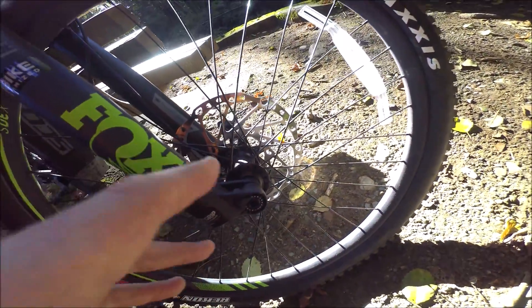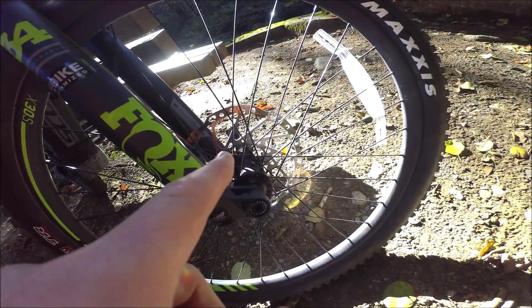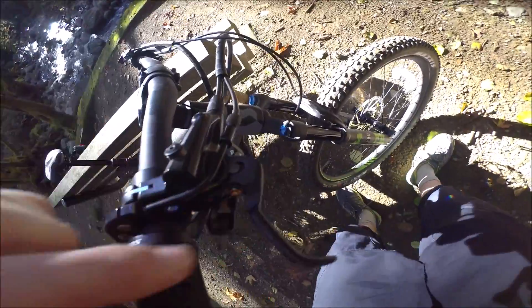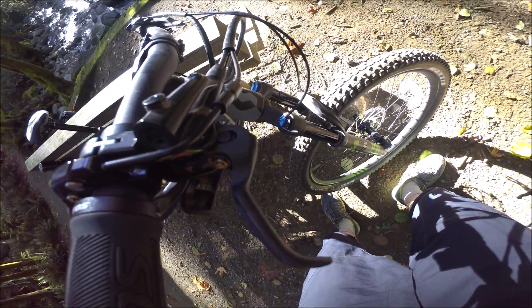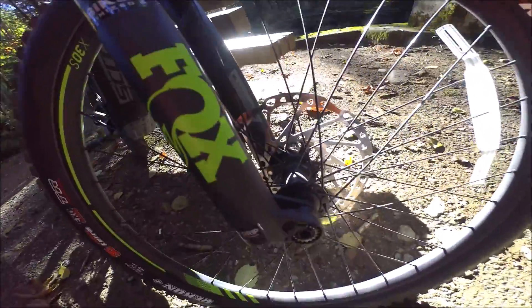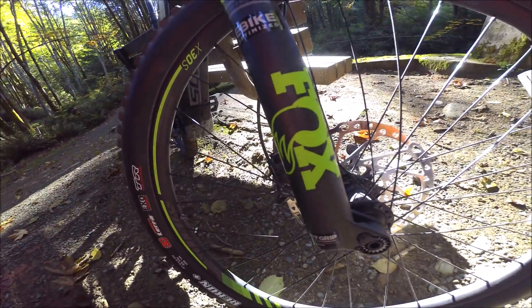Scott's included massive 203mm rotors front and rear, and we've got the Shimano one-finger hydraulic disc brakes - really responsive. I really enjoyed the amount of modulation those have coming down hills, no problem with braking. Those larger rotors are going to help keep the heat down if you're worried about really long descents.